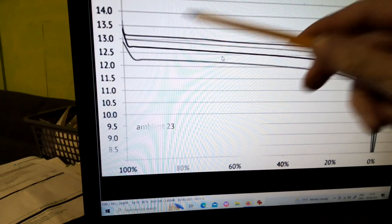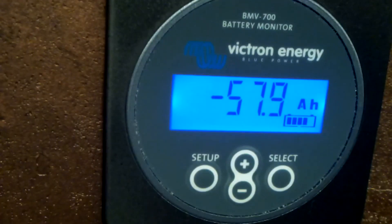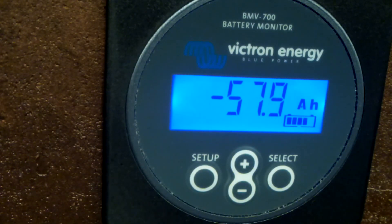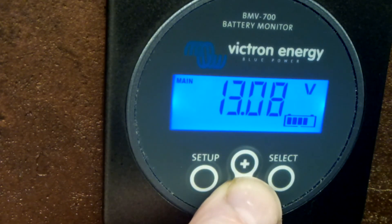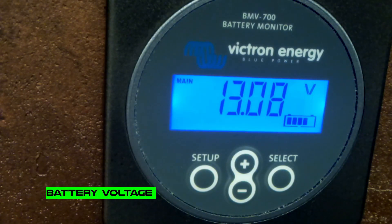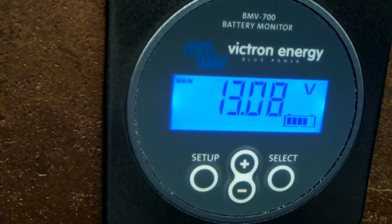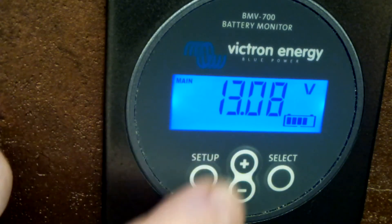Now I want to talk about the information we get on the screen and why some readings are more accurate and useful than others - this is my personal view. First, we have battery voltage. It's nice to see, but as I explained in previous videos, it's very hard to calculate the state of charge of the battery from voltage alone, so it doesn't tell us much.